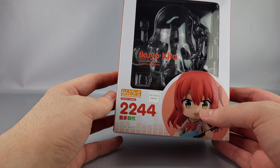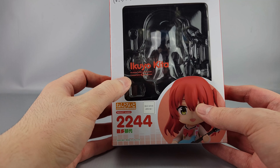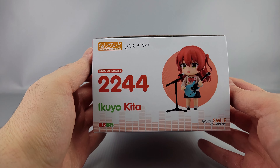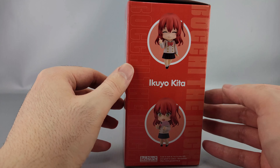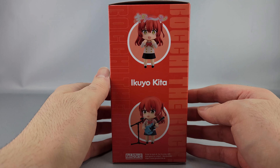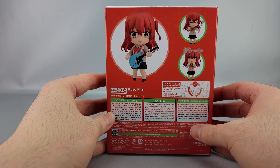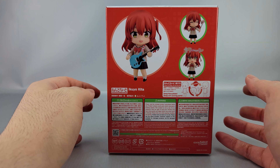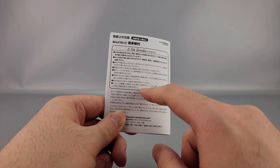You got Good Smile Company, got a picture of Kida right there holding her tire, looking all happy. Japan only, because I guess that's what they do now. You got the name in Japanese and in English right there on top. You have another pose of her on the side, a couple more poses on the other side, and on the bottom another pose with a barcode. On the back you have more poses, warnings, and copyrights — and it's ages 15 and up, not for children.